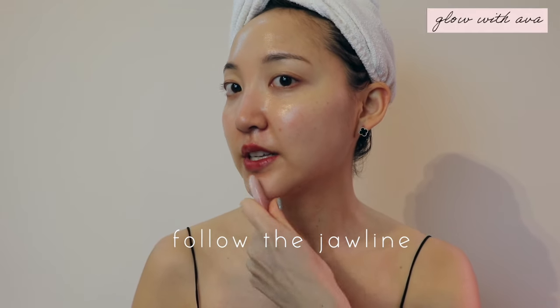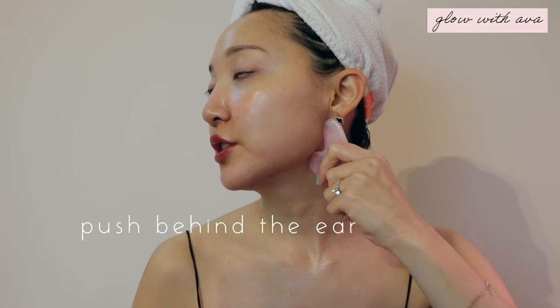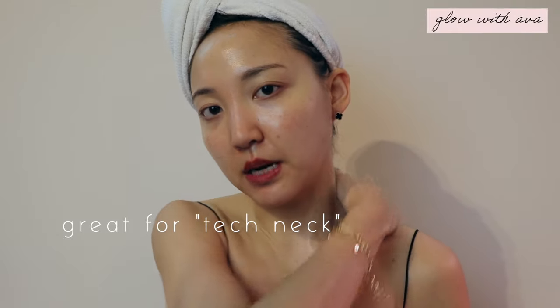The fourth exercise is going to be focusing on our jawline — that's the most important part for me personally. We're going to go in with this part of the gua sha and angle it right here, then go up towards the jawline. To be more effective, go up and then leave it behind your ear and let the tension out this way. By doing that, not only does it help your jawline, but it also helps release tension out to your lymphatic nodes and drain that out towards your neck. This is really great for people who have a lot of tension built up in their neck.